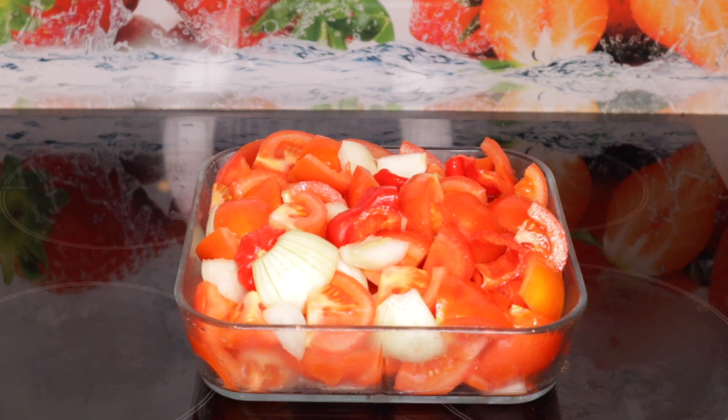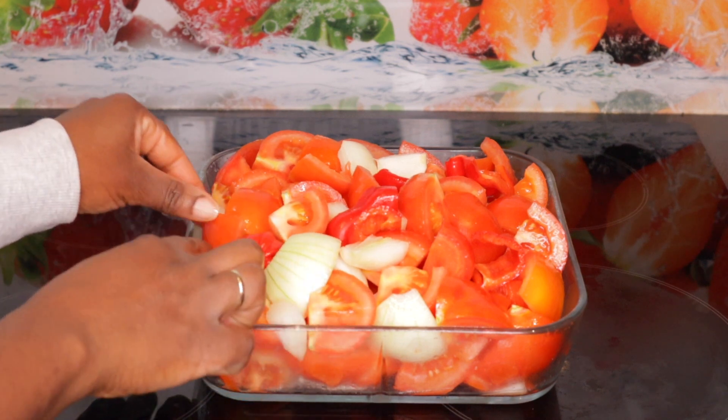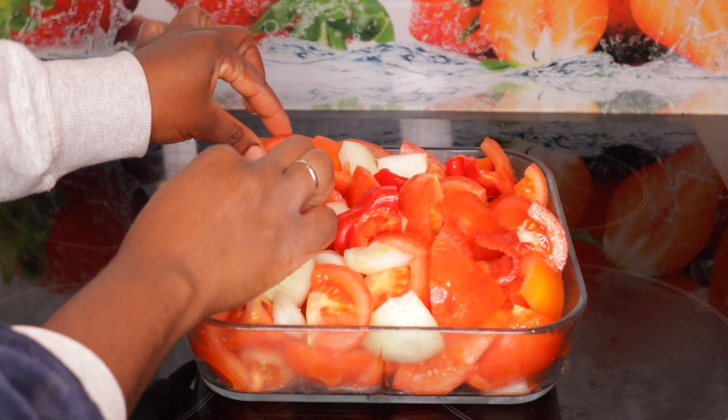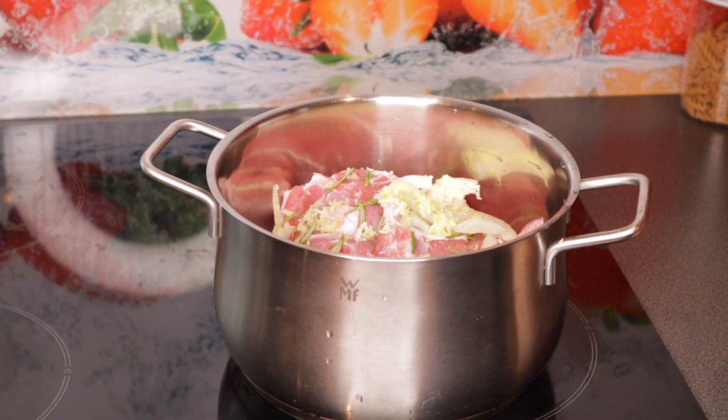I thought, let me just try something new — I haven't tried to make a tomato sauce like this. So I decided to grill it in my oven instead of blending it raw. And this is the goat meat.